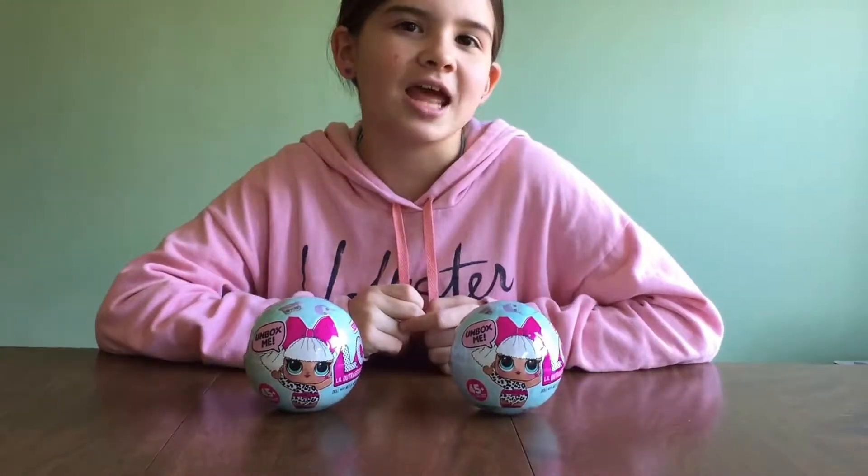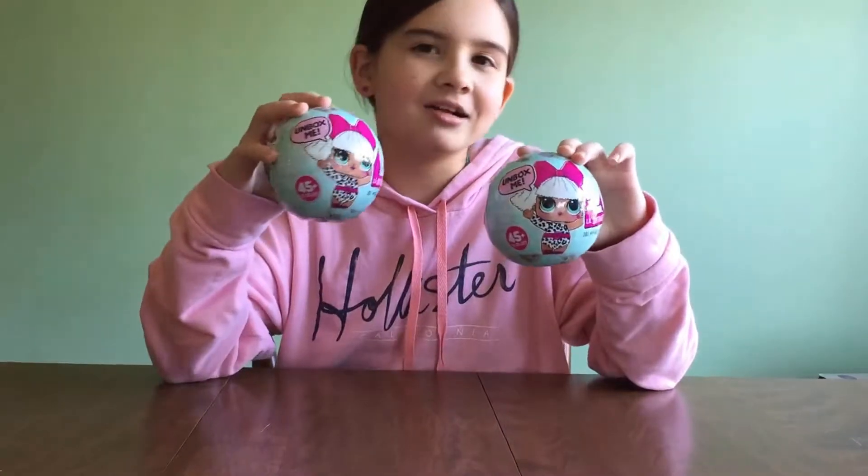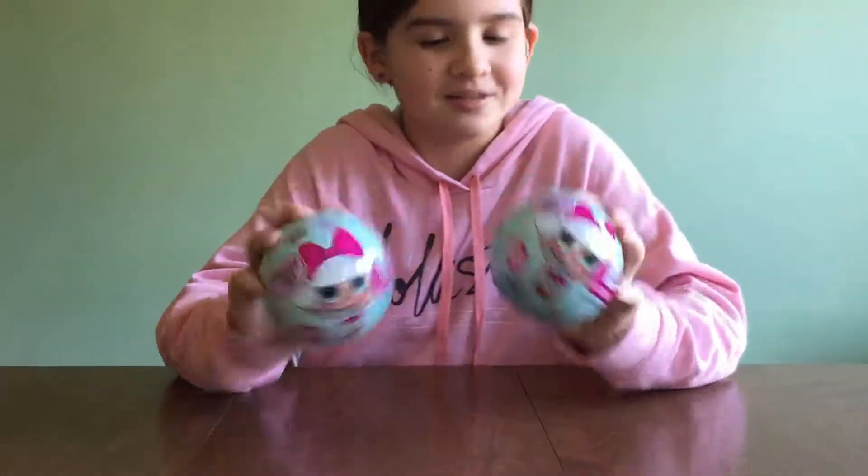Hi guys, so this is Anna and today I'm going to be reviewing these LOL dolls. Let's get into them.